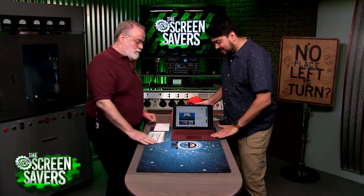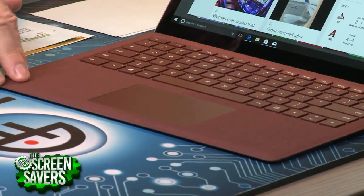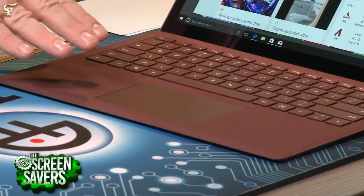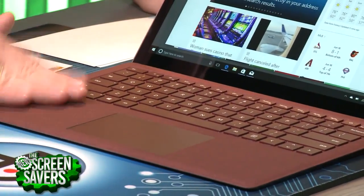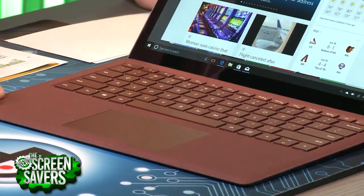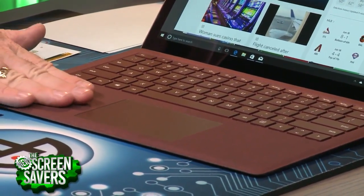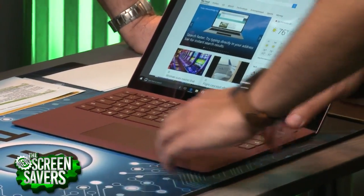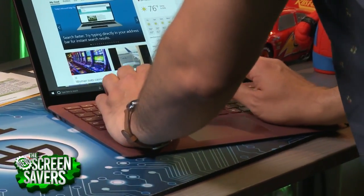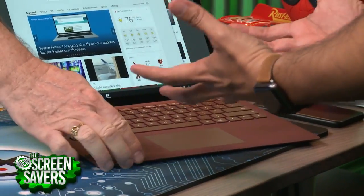What do you think of this Alcantara? It's similar material to what I have on the dash of my car — my Toyota. I once had a laptop that had an extra piece of something that felt kind of like this. I kind of liked it, and I like this too, but you brought up a really good point: how long is this going to last? You might have a laptop for about five years, and it's comfortable when you're typing — nicer than aluminum or cold steel.